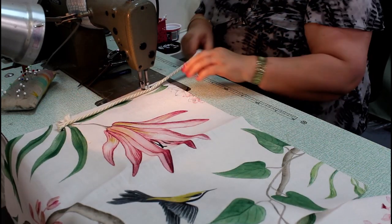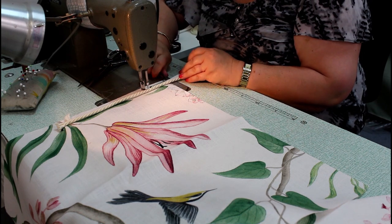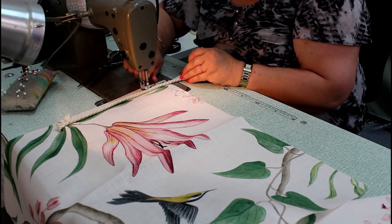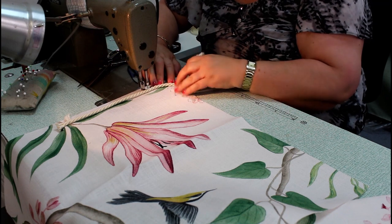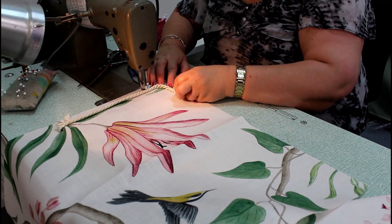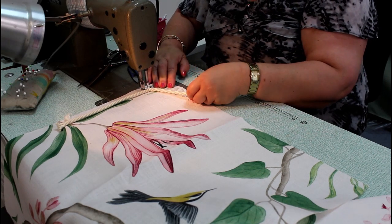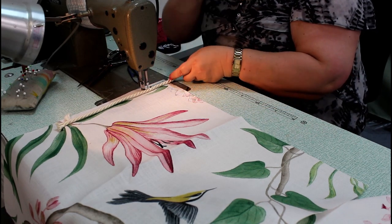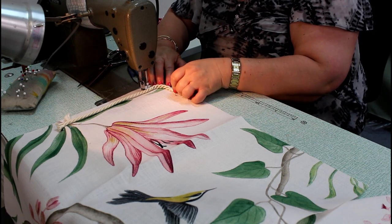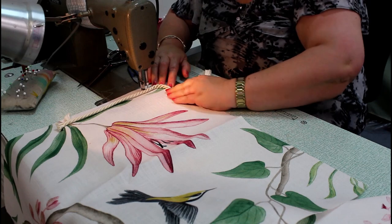Stitch down close to the corner. I always clip on my corner about 2cm in and another 2cm in, and then just gradually roll that around the corner so that you've got a nice curve. Don't pull it out tight when you go around, because otherwise it'll end up with a funny-looking corner. Just place it on nice and loosely.